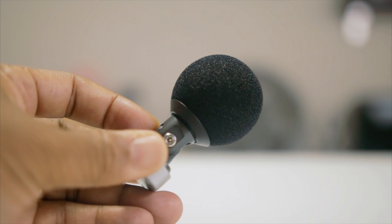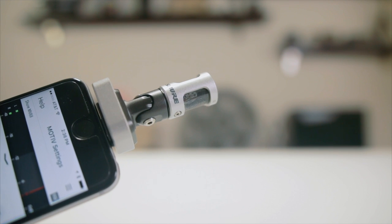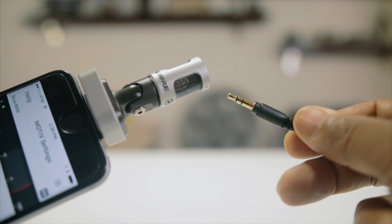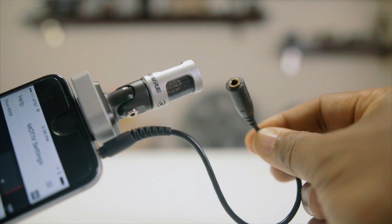The windscreen fits snug over the top of the MV88 and is great for eliminating unwanted sounds such as pops or hisses when speaking. If your headphone connection has a wide base, the MV88 may not be able to fit into your iPhone or iPod touch alongside your headphones — that's where the included headphone adapter comes in handy. It allows your headphones to connect further away from the base, letting the MV88 and your headphones coexist side by side.